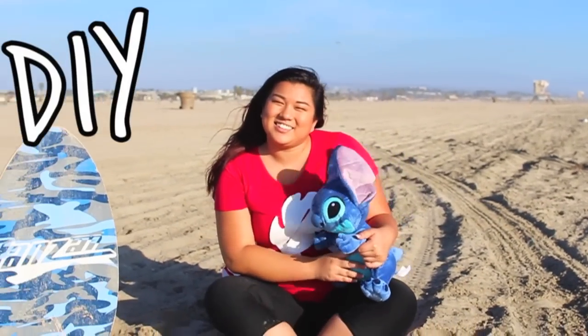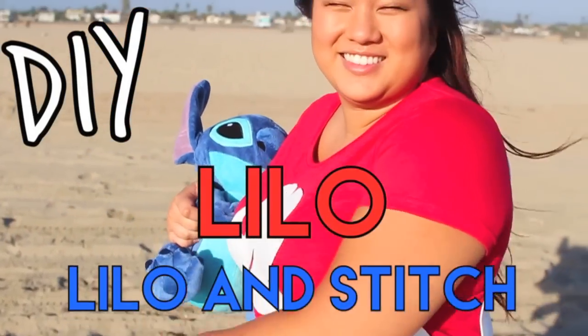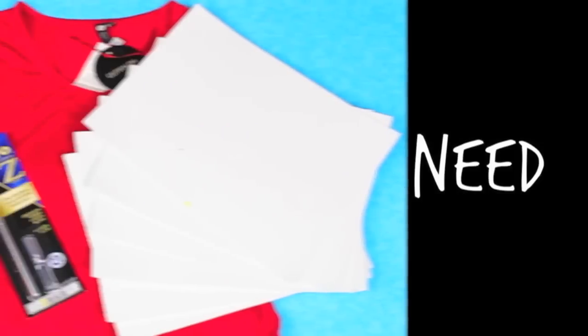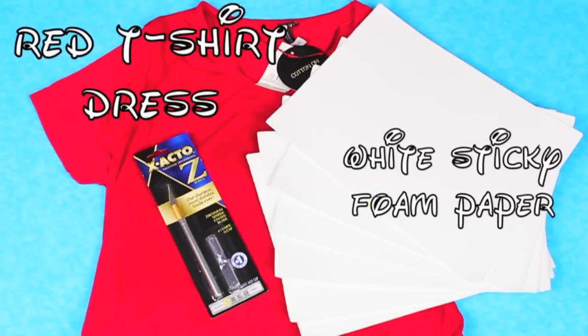The next costume is Lilo from Lilo and Stitch, and I love Lilo. A lot of people tell me that I remind them of Lilo, which is a compliment because she is adorable. All you're going to need is a red t-shirt dress, some white sticky foam, and an exacto knife.